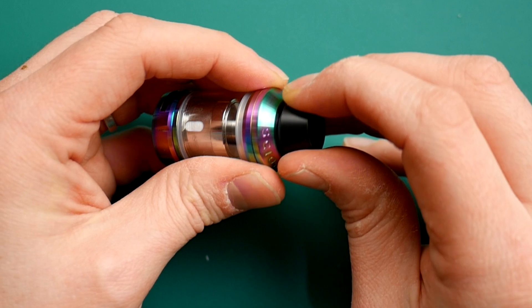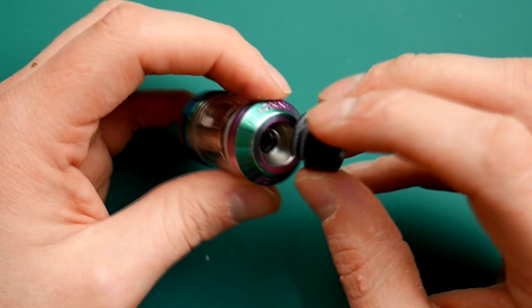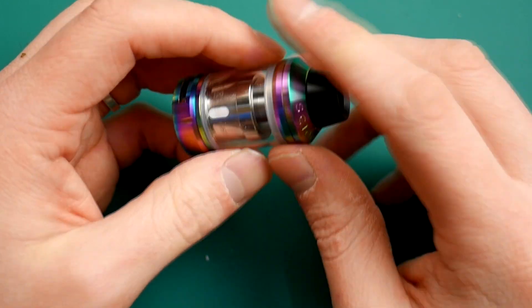You've also got this drip tip. Unfortunately, although this is very goon size, my goon tips are not fitting in here — so that's a thing. But it comes with a big wide bore drip tip on it anyway, so happy days.